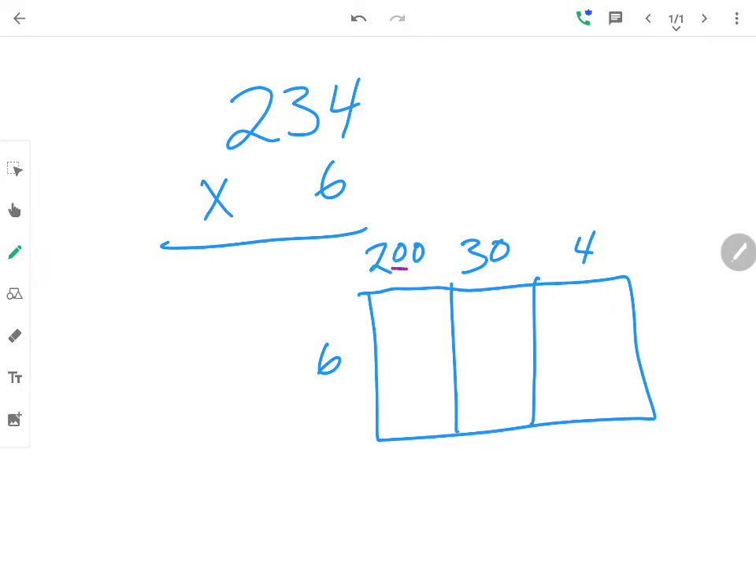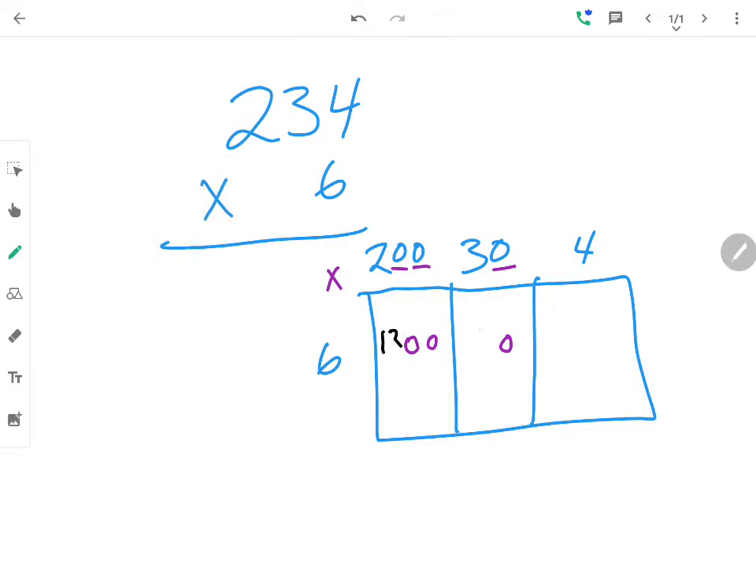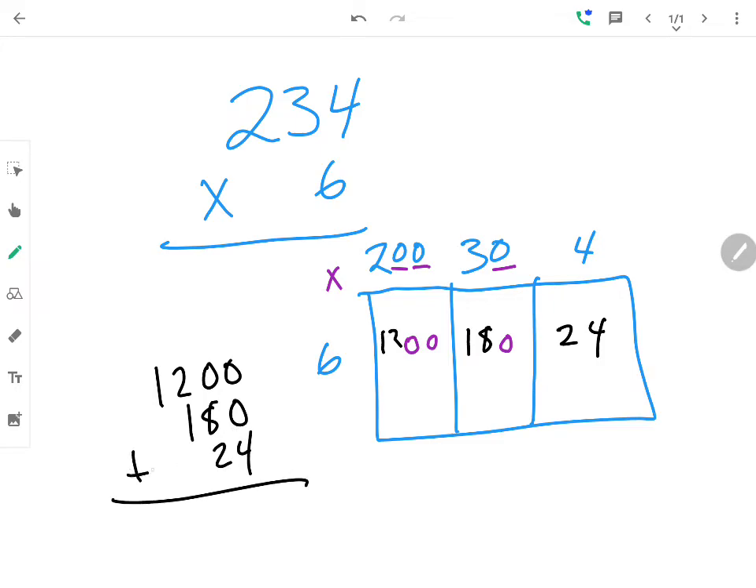...you underline the zeros, because those are super important. Then we multiply: 2 times 6 is 12, 3 times 6 is 18, 4 times 6 is 24. Then we add.